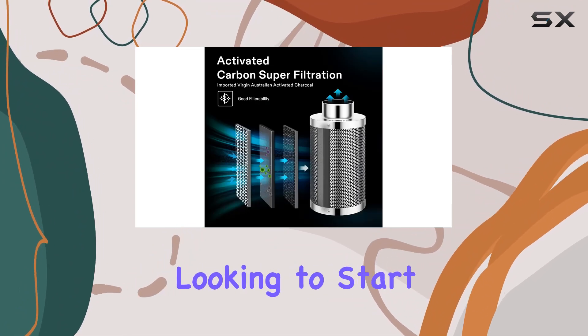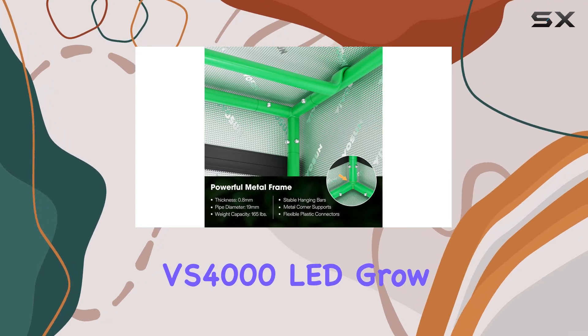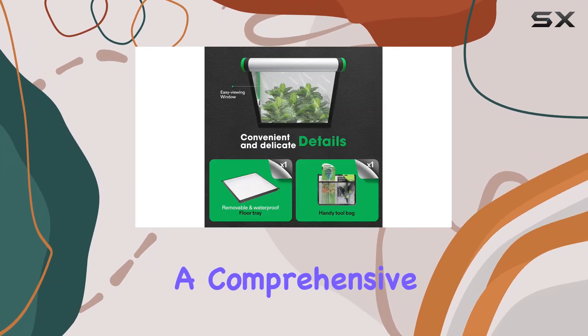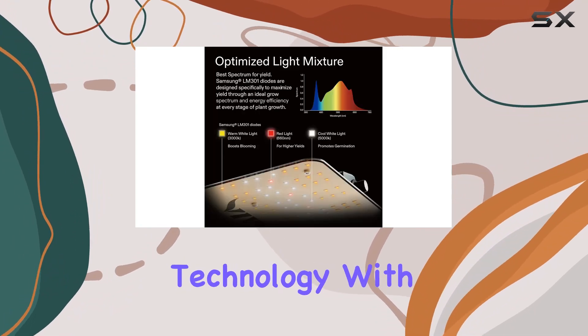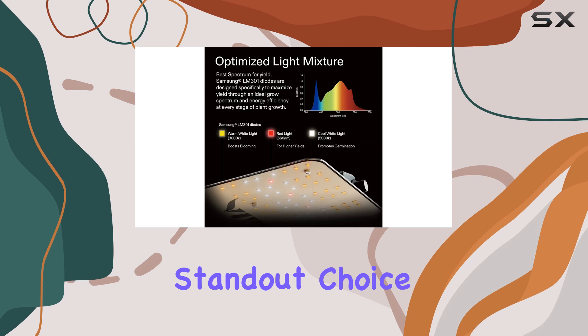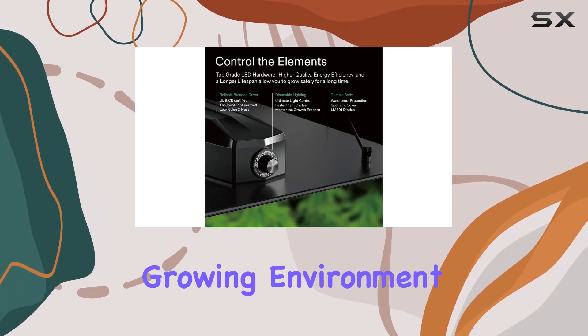Whether you're a seasoned gardener or a beginner looking to start indoor cultivation, the VIVISON VS-400 LED Grow Tent Kit offers a comprehensive, efficient, and user-friendly solution. It combines advanced technology with ease of use, making it a standout choice for anyone serious about optimizing their indoor growing environment.